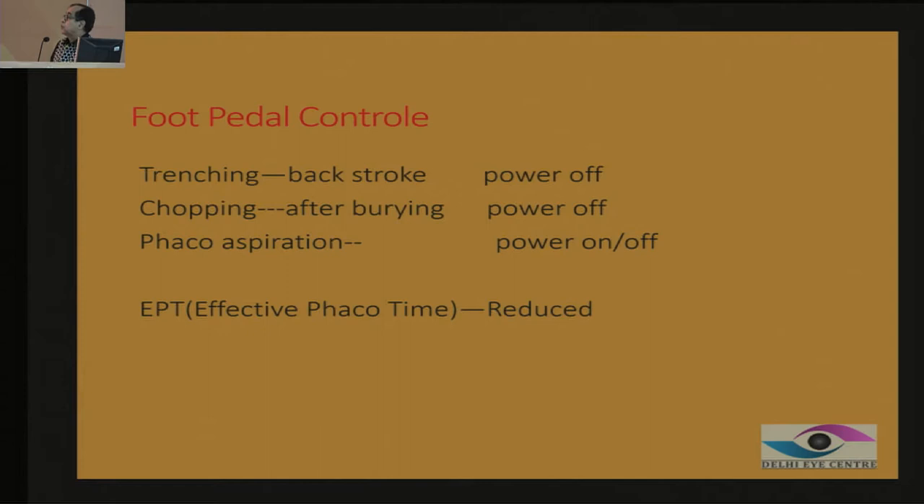We need to reduce the energy while doing phaco emulsification. When you are doing trenching, many surgeons remain in phaco mode during the backstroke when they are not emulsifying. You should make an effort: when you are going in and cutting, phaco is on; when you are coming back, phaco is off. When you are going in, phaco is on; when you are coming back, phaco is off. When you are chopping, you go into phaco mode and then come back into aspiration mode.